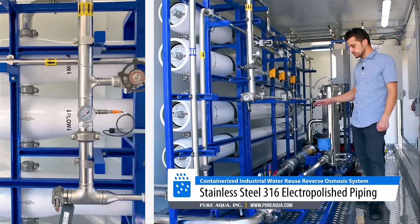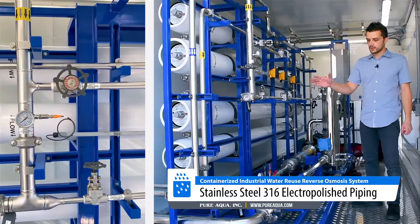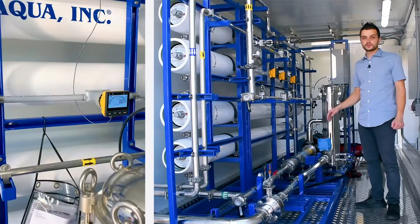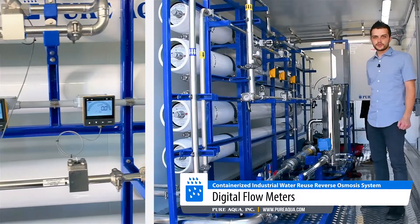A few features about these units: we're utilizing full stainless steel 316 piping throughout, from the feed side to product and reject. Both high pressure and low pressure piping is all stainless steel 316. Our flow meters are also stainless steel 316.